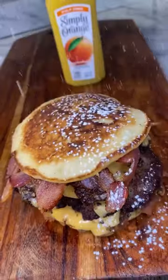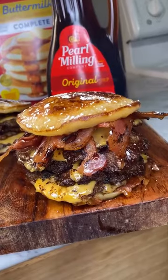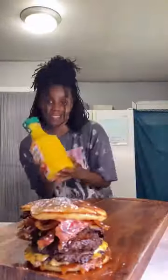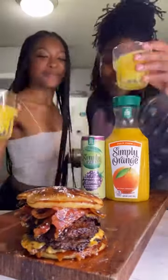Top it with some bacon, sprinkle on some powdered sugar with some syrup, and then voila — here you have it folks, your very own pancake smash burger! Y'all, this right here is restaurant quality food that you can make in your own home. And if I say so myself, this recipe is simply amazing.